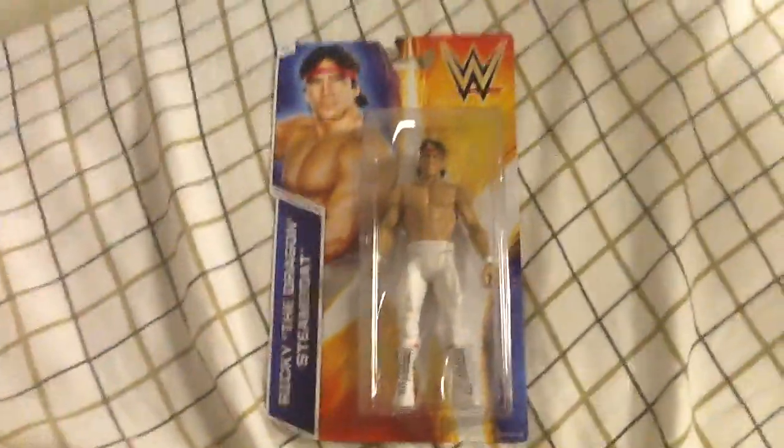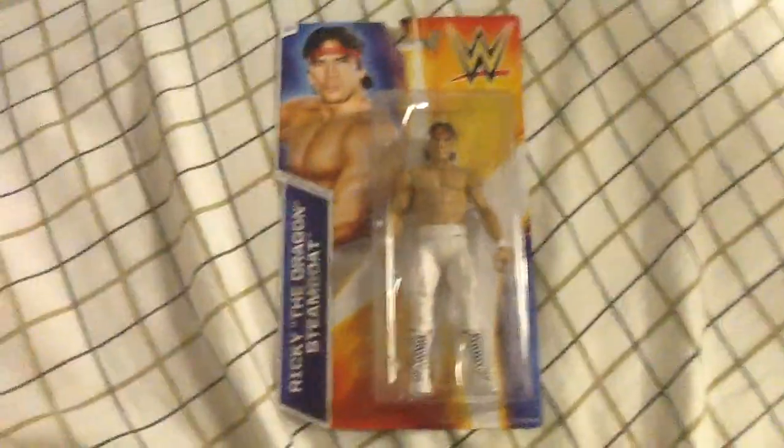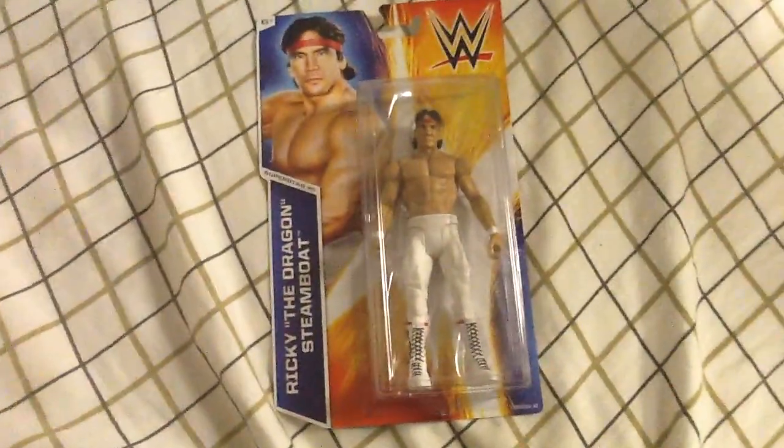Hey everyone, it is Dylan Perez here, and I have a review for you today. Ricky — hello self — Steamboat. Sorry, I'm respecting the legend here. Ricky the Dragon Steamboat.